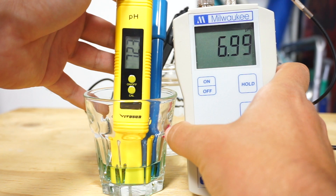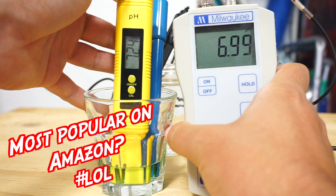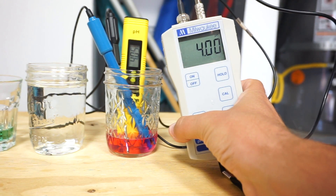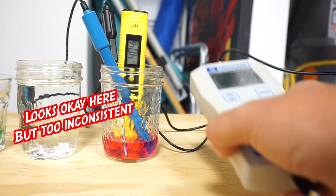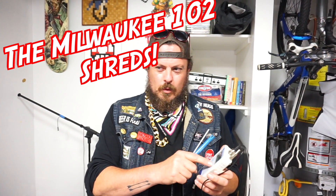Quick disclaimer: the VivoSun manual said to rinse with distilled water, not tap water. But we didn't use distilled water with the Milwaukee either, so that's a fair comparison. For an OCD person like me — or really anyone — I think it's Milwaukee all the way. It's just got a better reader, a better probe, and it's simply more accurate. Hence the price tag.